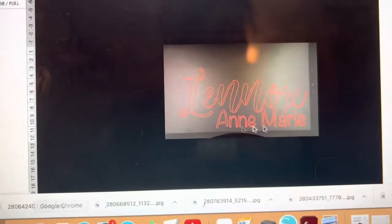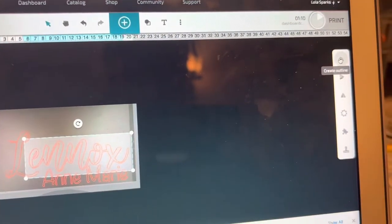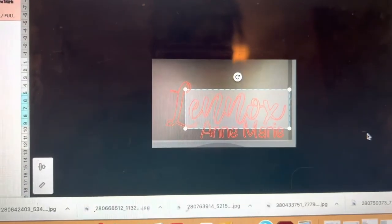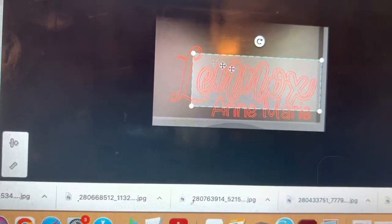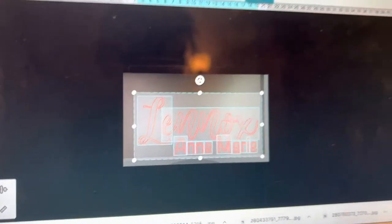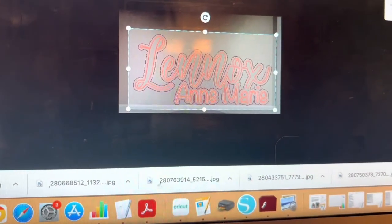So after you have your text that you want to use, you can go ahead and click outline on this side over here, create a new outline, and that's going to create an outline around the whole entire name. I just had this selected so we are going to undo that, select the entire thing, and then select our outline over here and create a new outline. You'll see the outline over here.